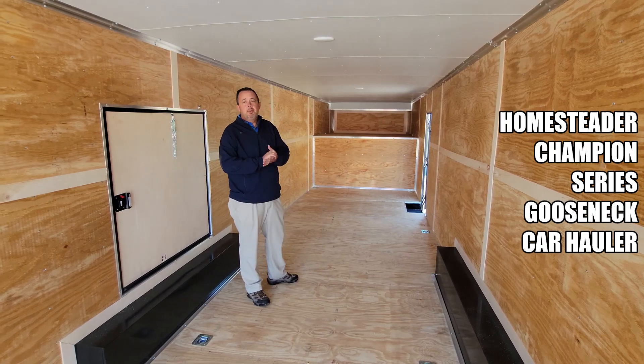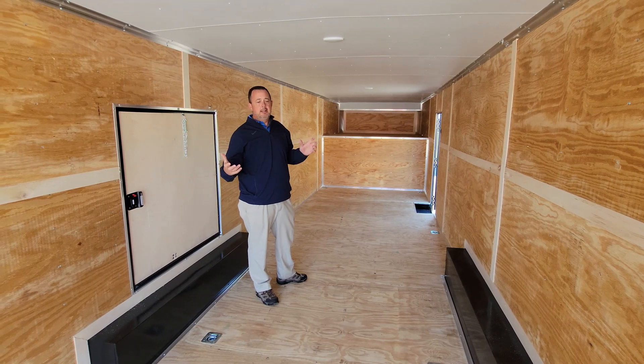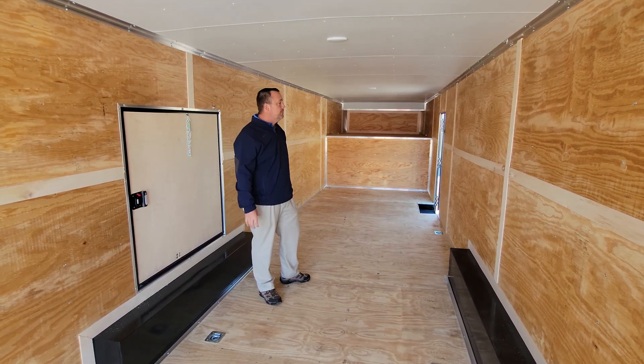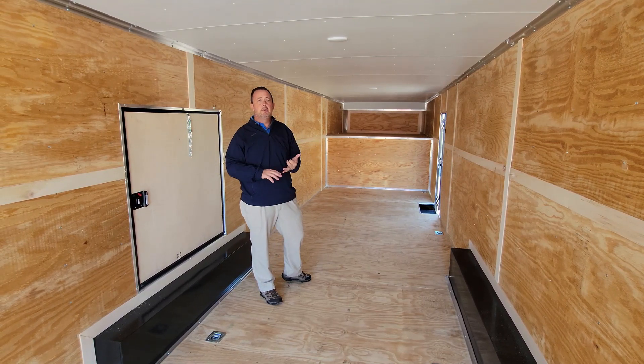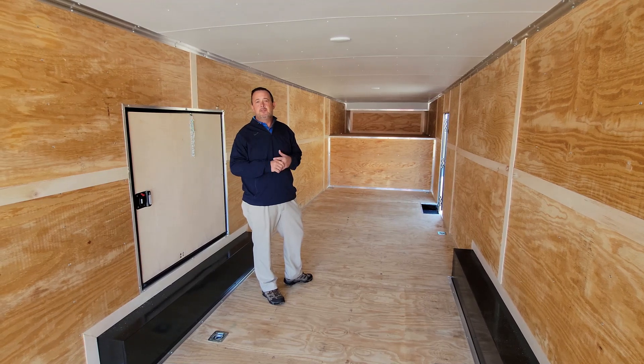We're standing inside our Champion Series Car Hauler, and what that is designed to be is transportation for classic cars, race cars. A lot of people use this for just basic transportation of very prized vehicles.